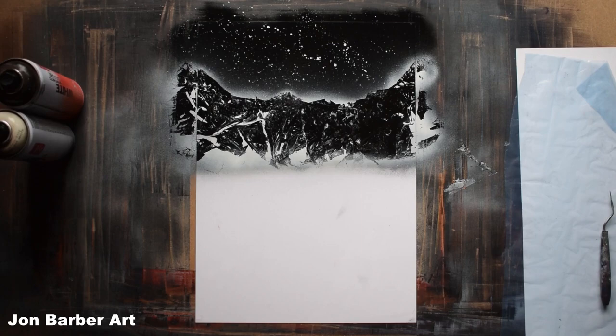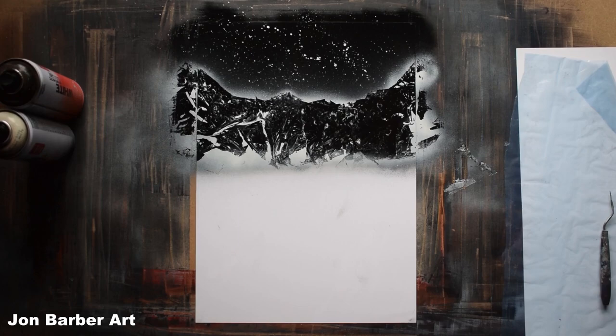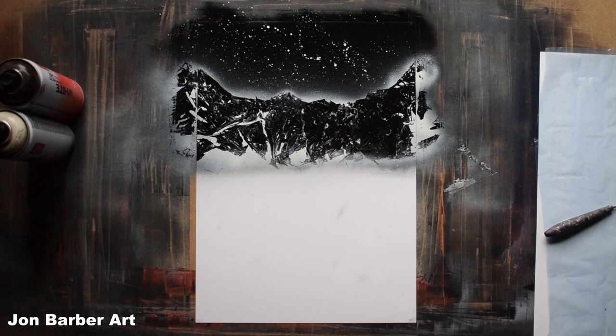I quite like how that's looking so I'm going to leave that. When you're doing the rocks like that you can always go back and touch places up. With the first set of rocks in place, we'll move on to adding the water using the piece of card — you want a piece of card like this.